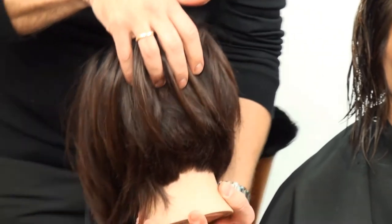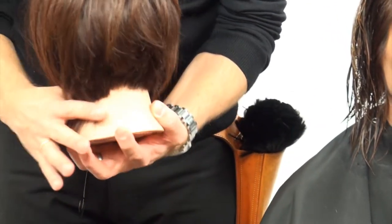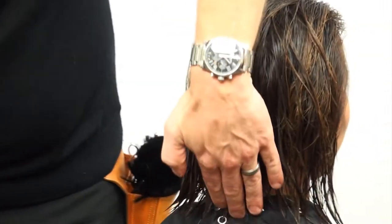He will show you a haircut inspired from a look designed by Redken. He has a mannequin doll which shows you already how the cut is going to be.